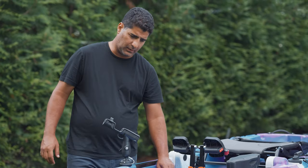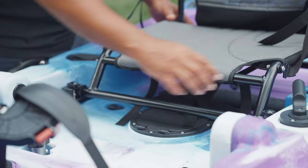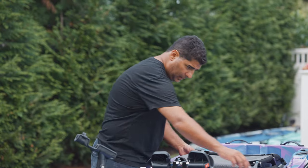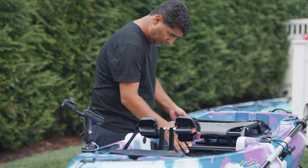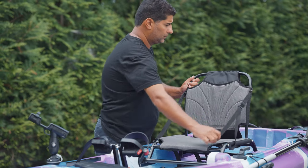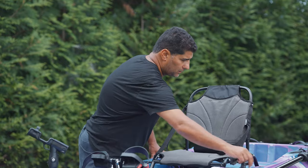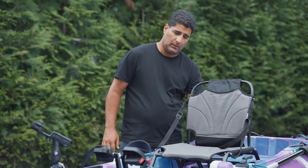Next, you'll need to install the seat. Simply find the nut and screw it in, and tie it on each side. Find your comfort level, lift up the seat, and adjust the straps. The rudder already comes pre-installed. And that's it.